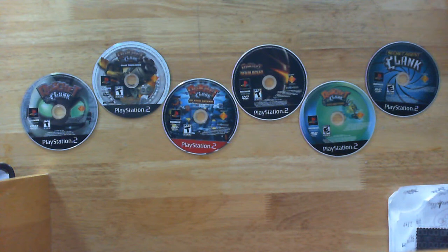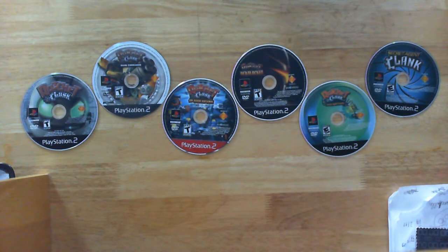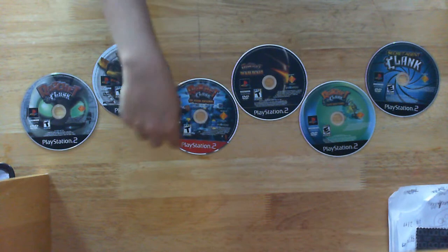What's next? I think Ratchet & Clank 3 has the fourth best looking disc art. It's just like the weapons.